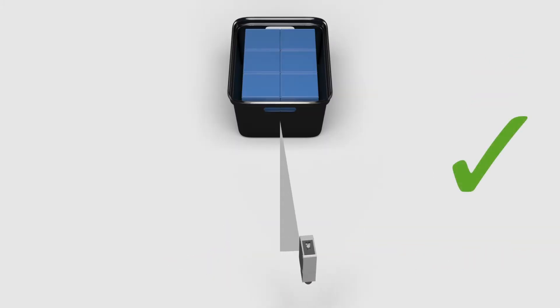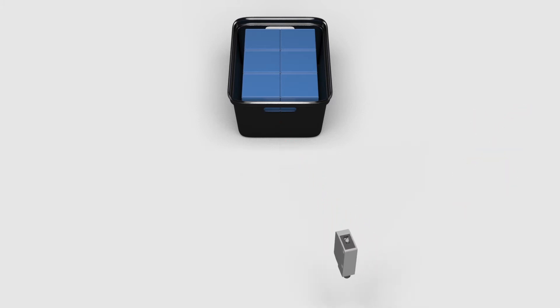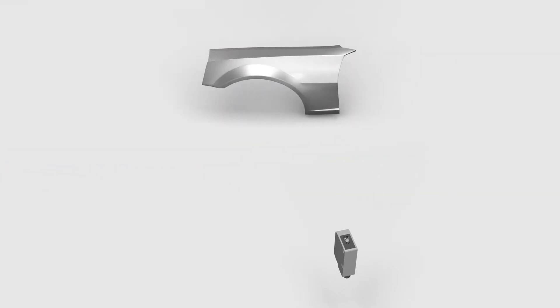With such targets, the maximum detection angle is reduced. Some typical examples are small containers, palletized goods, shiny car parts, or other metal surfaces.